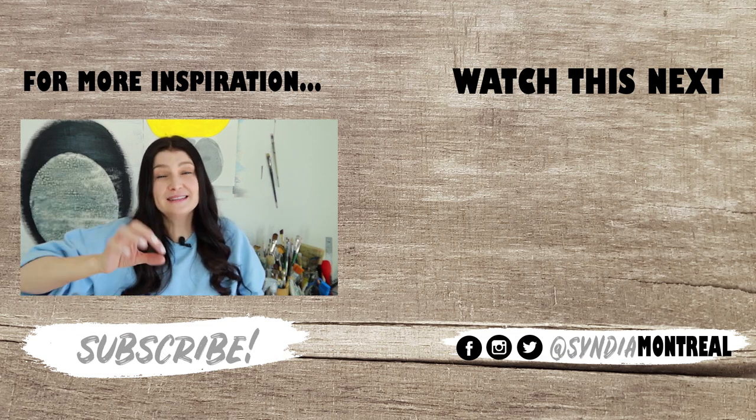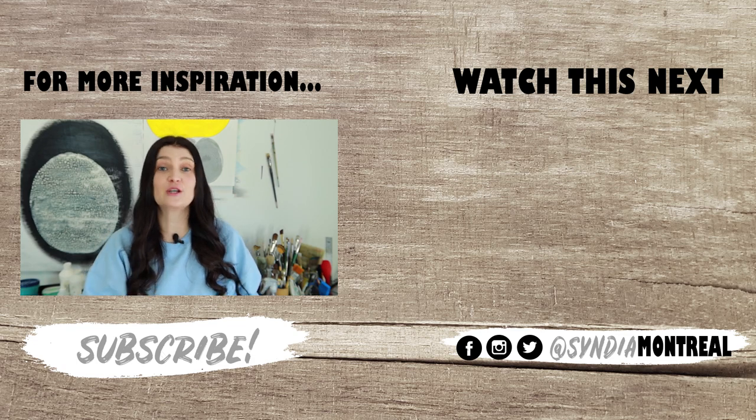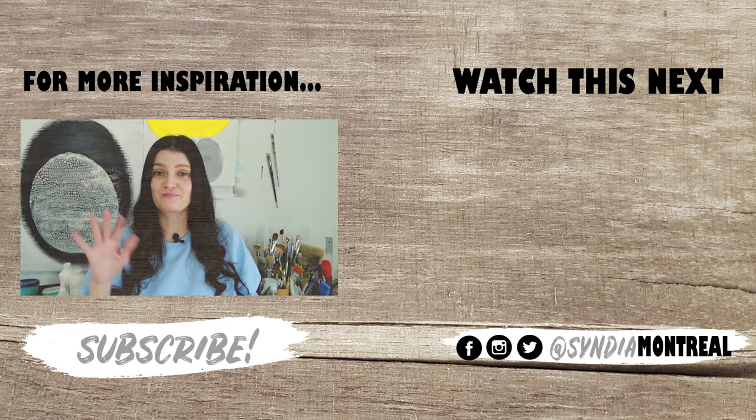If you haven't hit the bell, take a moment to do it — I would love to have you back. I'll see you very soon for another one. Bye!